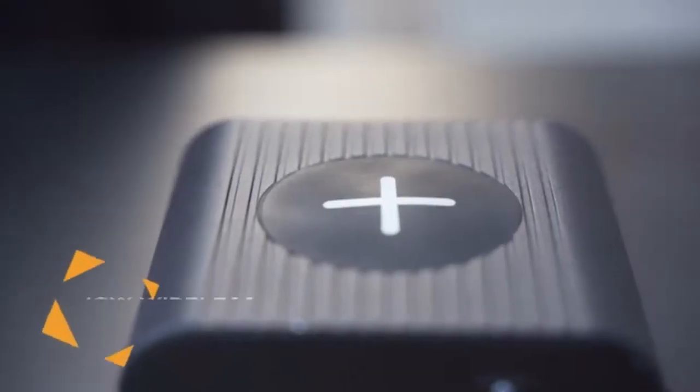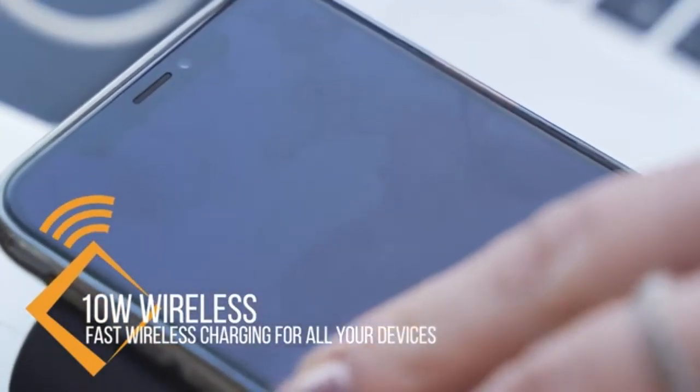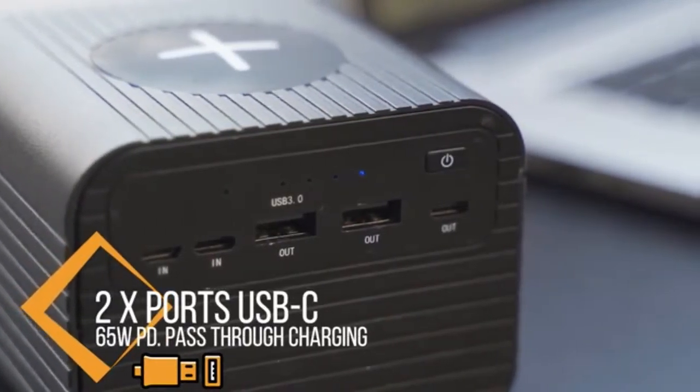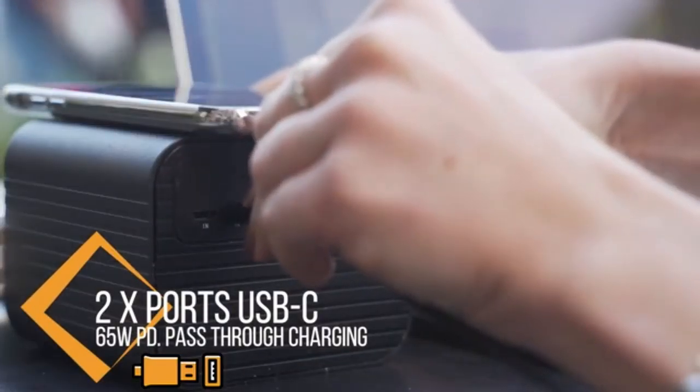On the top of the Monster X, there is a 10-watt wireless charging panel. Just put on your phone and it starts charging. There is a Type-C port and a micro-USB port that can charge the Monster X, so you can always find the right cable to charge it.